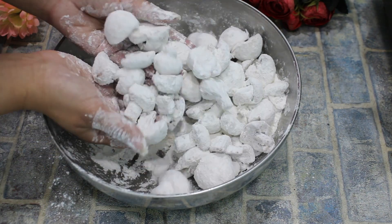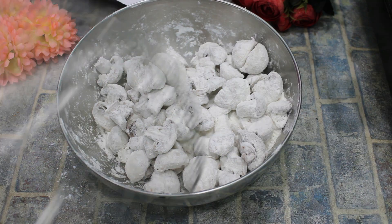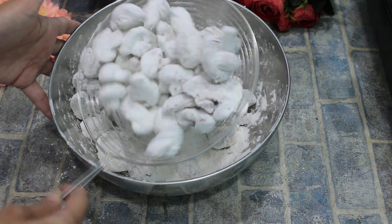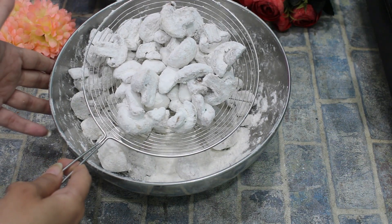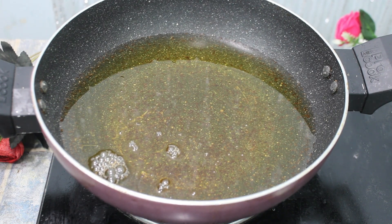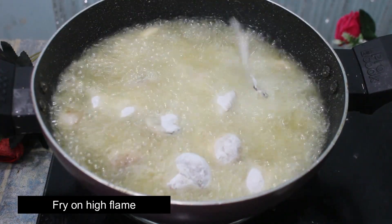We will dry them a little bit. Let's fry them. We will fry mushrooms for 1 to 1.5 minutes because we have to do a double fry.